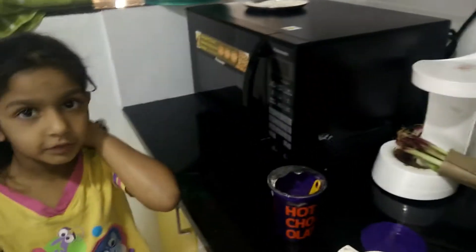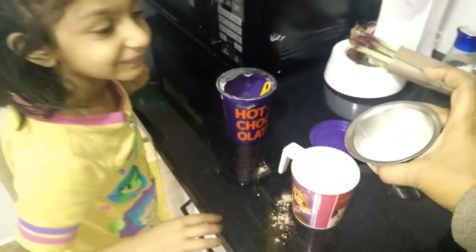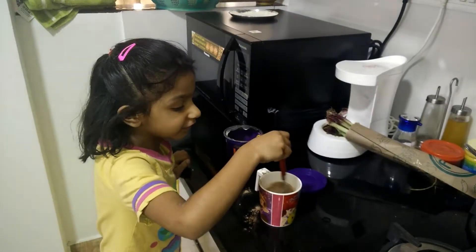My aunts have to put it. Now I'm going to take a spoon to mix it up. Now I can mix it up.